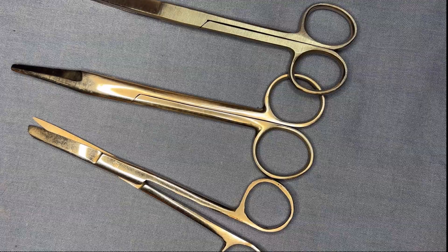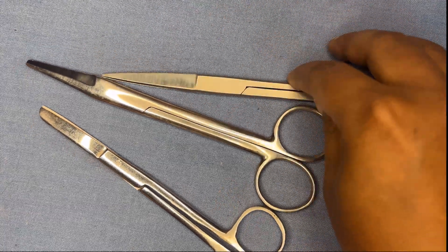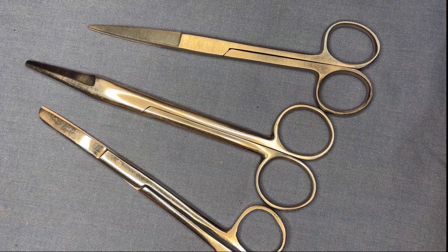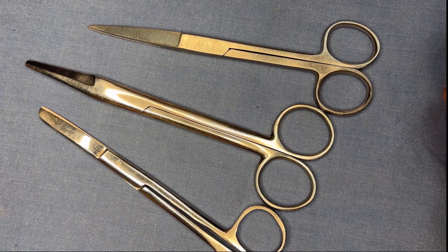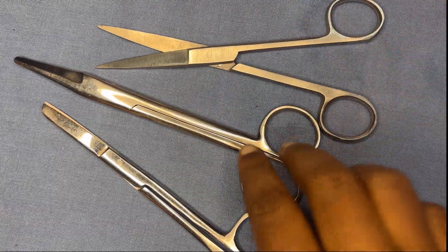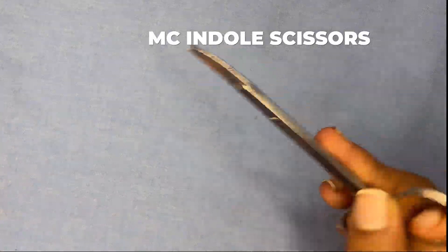Next are the scissors. First, the Mayo scissors — three types are shown. Mayo scissors are mainly used for cutting sutures, tough structures like the linea alba or external oblique aponeurosis, corrugated drains, or dressing material.